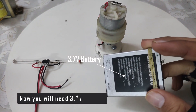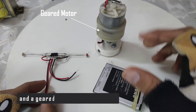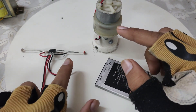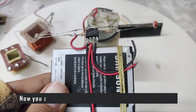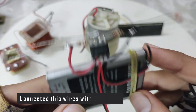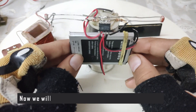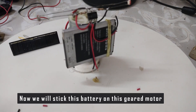Now you will need a 3.7 volt battery. I have fixed this circuit on this battery and connected the wires with the 3.7 volt battery. Now I will stick this battery on this geared motor. You can see I have fixed this motor.